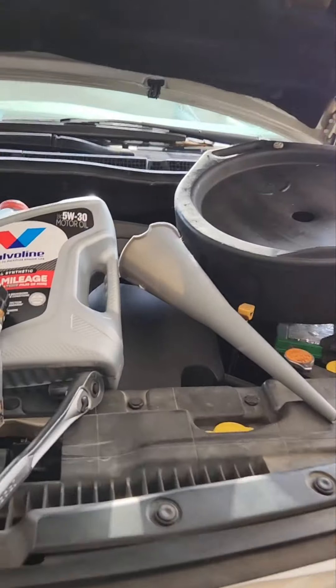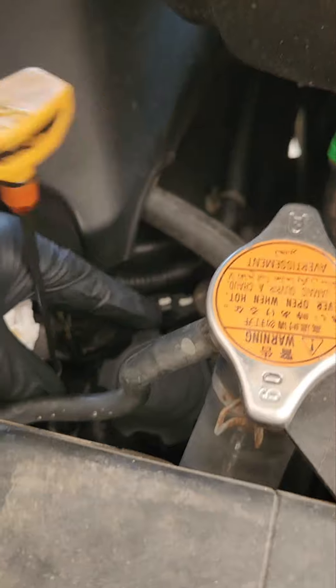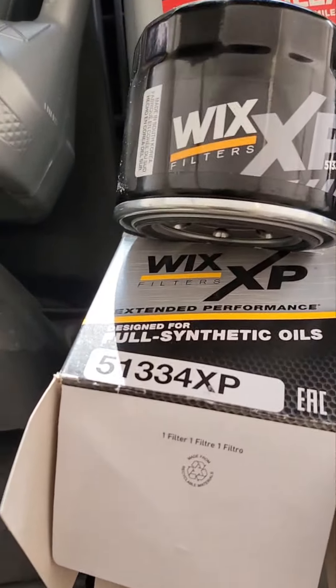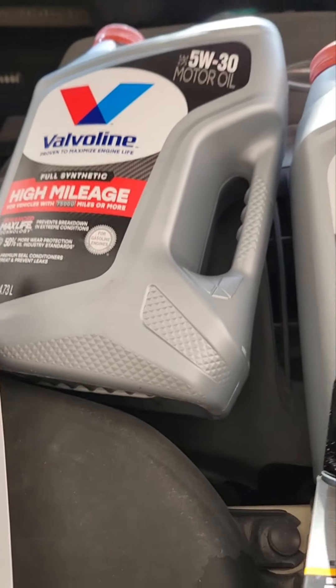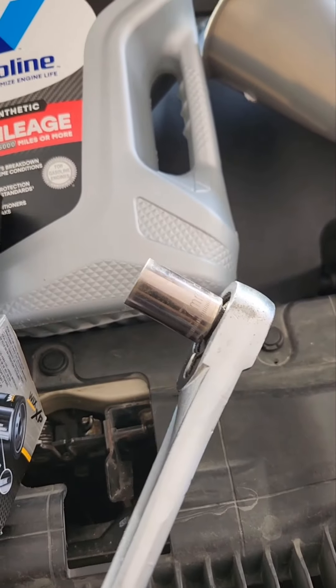2008 Subaru Tribeca engine oil change. First, lift the dipstick a little bit and open up the hood to let air in. You need this kind of filter and 5W-30 oil — almost seven quarts — and a 17 millimeter socket.